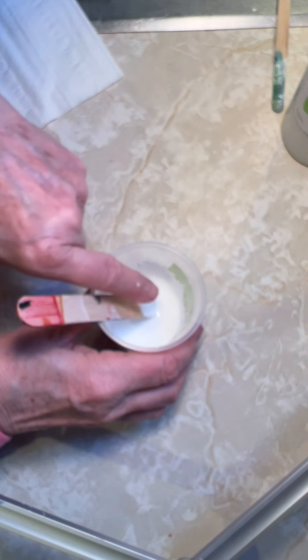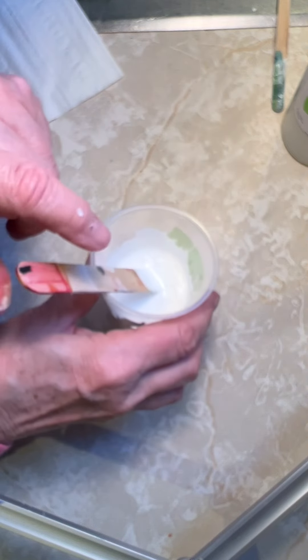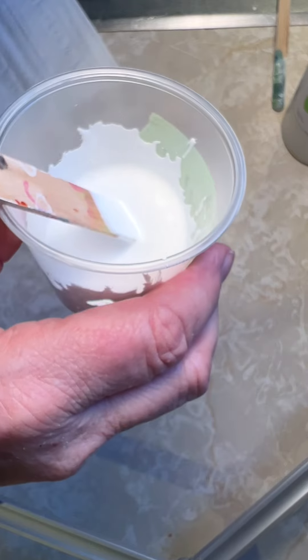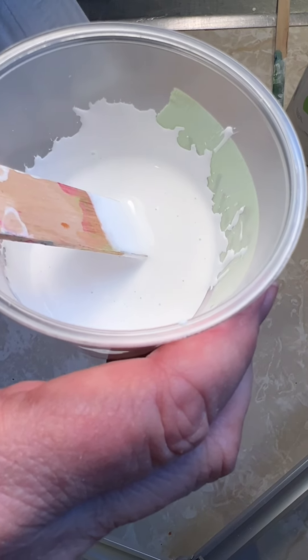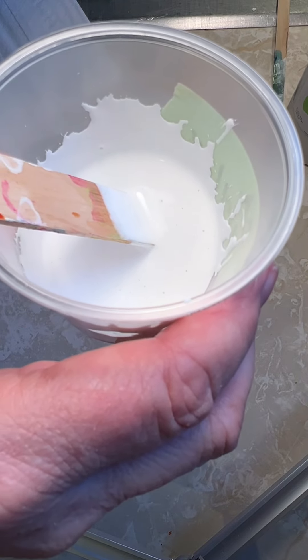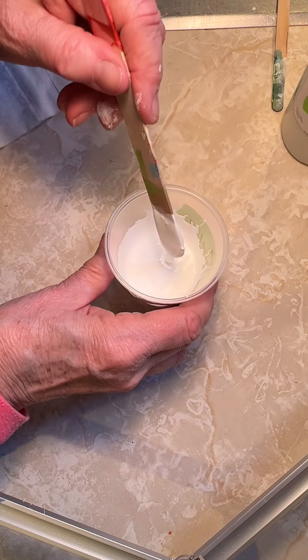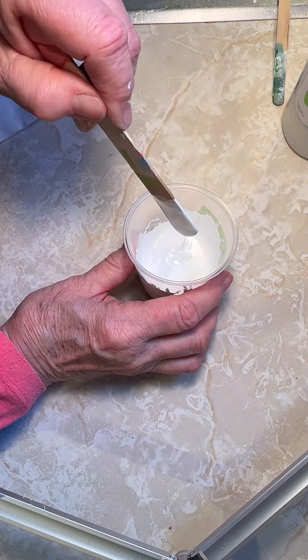An indicator that your cell activator has reached a good consistency is observing the paint repelling from the side of the plastic cup. These craters are an indication that the mix is ready to be used. Also, the cell activator should flow off the stick in a thin, steady stream with little mounding. This is the top layer and it needs to be the thinnest in consistency.